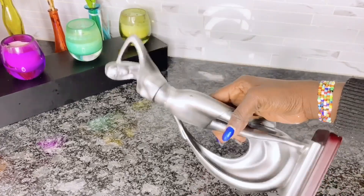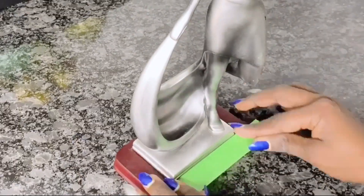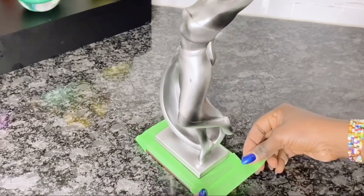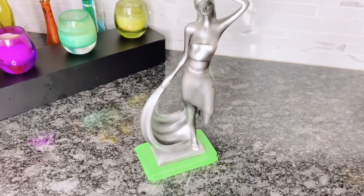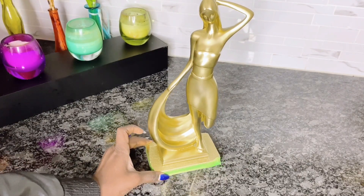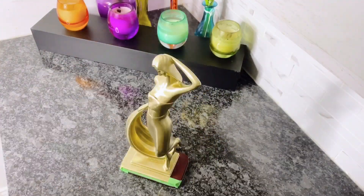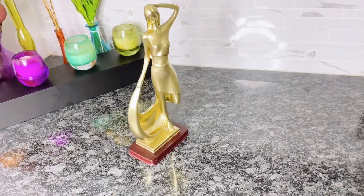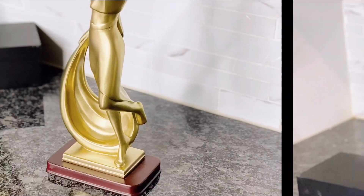For sculpture art number four, I basically just did a makeover of this particular sculpture I found at the thrift store — once again from Goodwill, I got this for $3. I just really loved how it looked; the lady looked very elegant, but I didn't like it in silver, so I thought why not make it gold. Everything looks good in gold — and voila, the easiest home decor sculpture using thrift items. This just went from $3 to looking like $300. Please let me know in the comment section if you would have loved to keep this silver or change it to gold like I did.